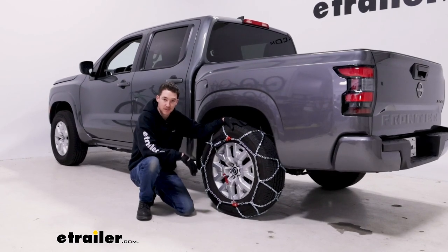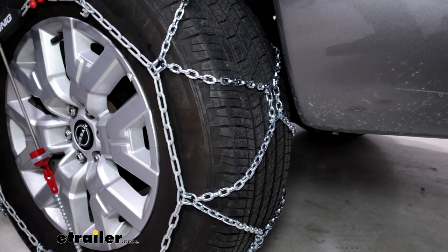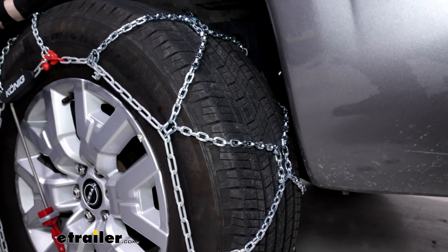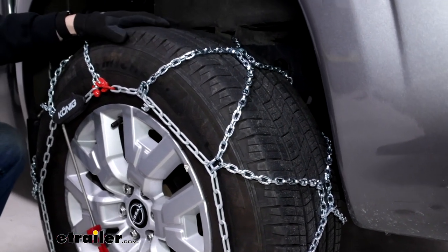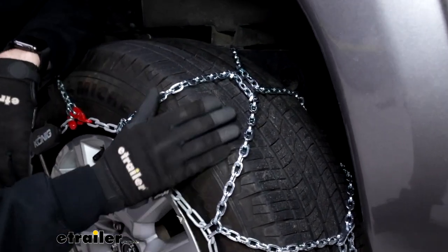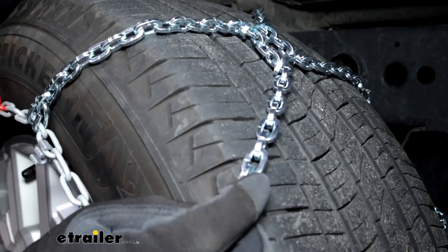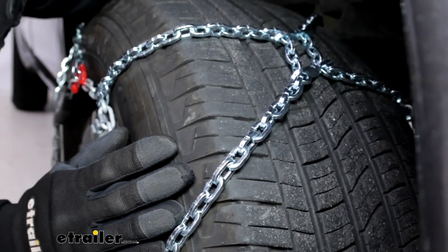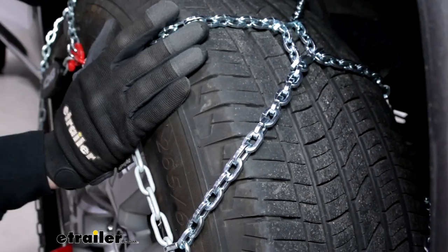They do have a diamond pattern which helps with that coverage. It's going to help you a lot when you're turning, and it's not going to be quite as noticeable on starting and stopping, but it's going to be more low profile than your ladder pattern style chain. The links are square, and that square design is going to help you get that bite into the ice and snow.